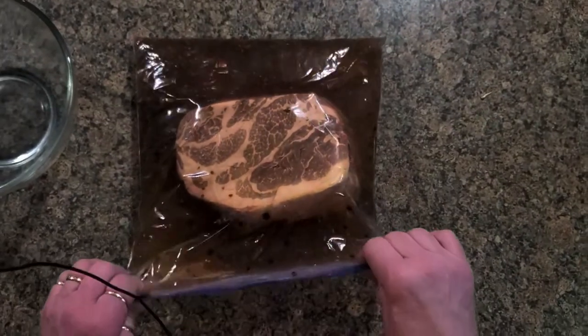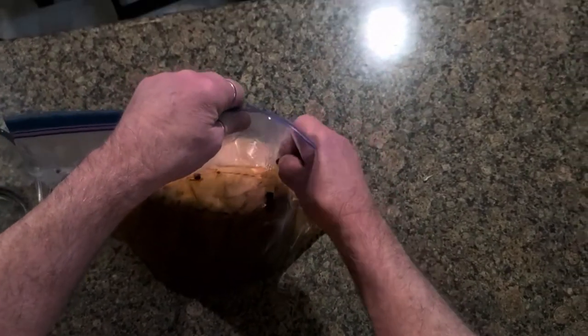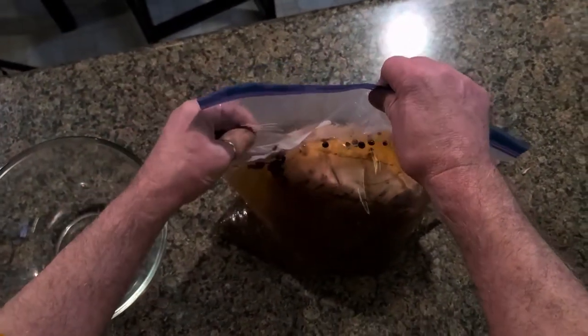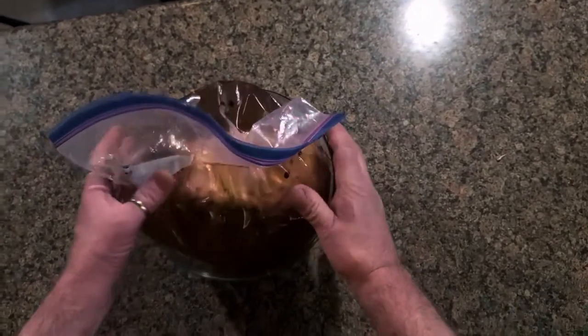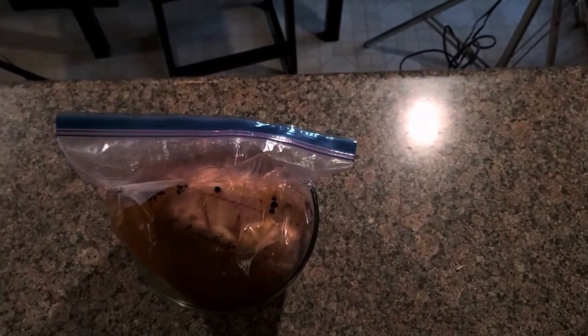Last night before I went to bed, I put the shoulder in a bag. As you can see, it's going to sit for five to seven days and I'm going to agitate the bag every now and then over the next five to seven days. The magic of editing will compress this all down to just a few short minutes. I'm going to put it back in the fridge. Bye for now.